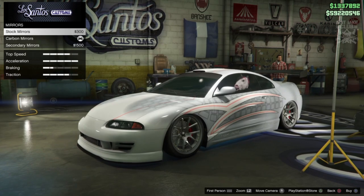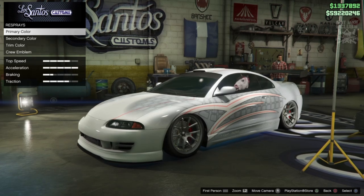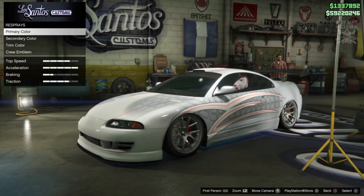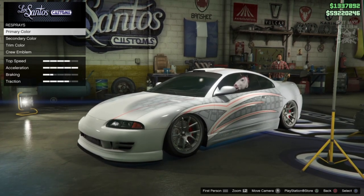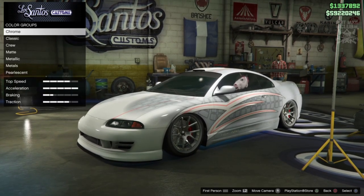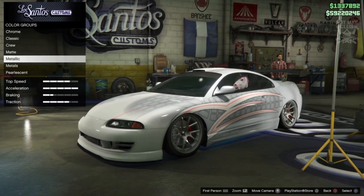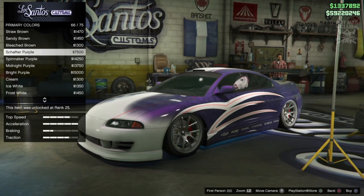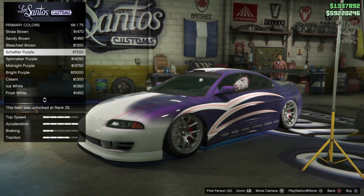So 'We Hungry' is definitely the one we're going to go for. Then we're going to go to the mirrors and change that to the stock mirrors. For the respray - hopefully this is going to work, fingers crossed, because it does look pretty sweet. Roman's car has the front bumper still silver where the rest of it is purple, with a couple of different shades of purple. We're not going to be able to do that perfectly, but we've got a similar looking car. I'm going to go primary colour metallic - I'm going to give it a go - and I'm going to go with Shaft of Purple. And now I've changed the colour, I can see that the front actually stays silver, which is awesome.